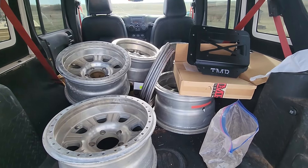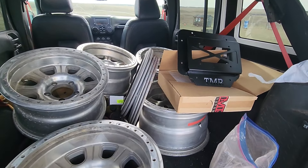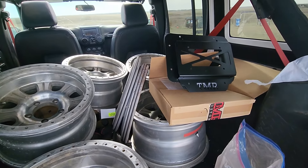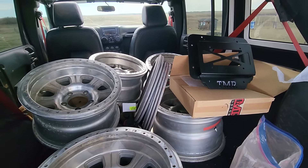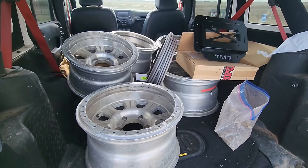We got us a set of Race Line beadlocks and a TMR spare tire delete kit. Yeah, I am stoked!